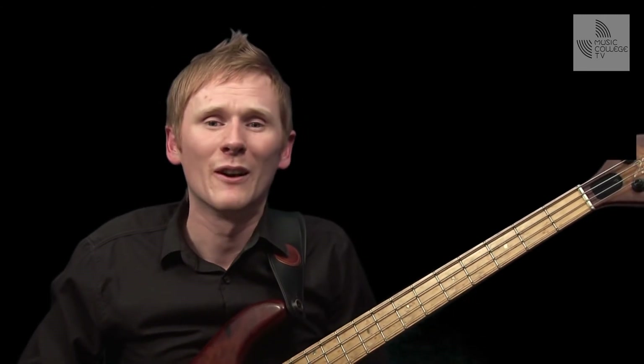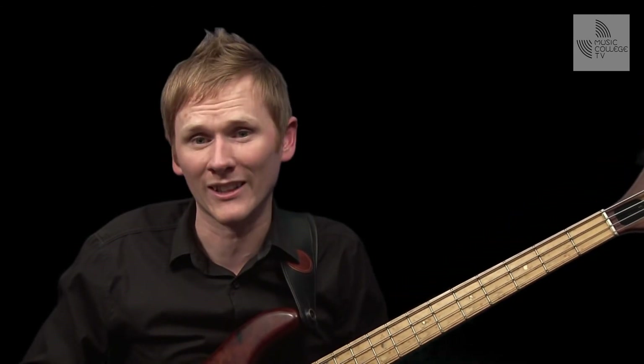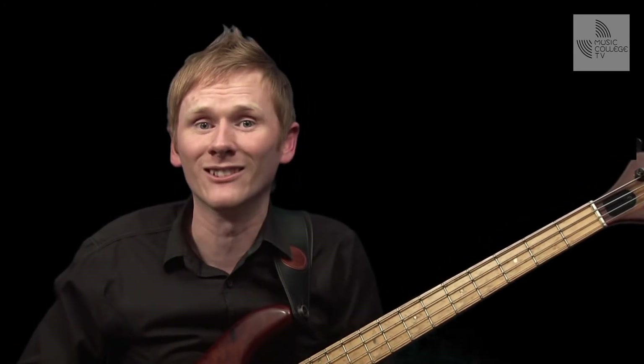And this, in turn, makes us much more efficient players. Why waste the extra energy of pressing down on a string harder than you actually need to? The note doesn't actually sound any better from doing this. From now on, fret each note with just enough force so that it doesn't buzz, and this tip alone will save you energy and make your fretting hand look and feel a whole lot better. I'll see you next time.